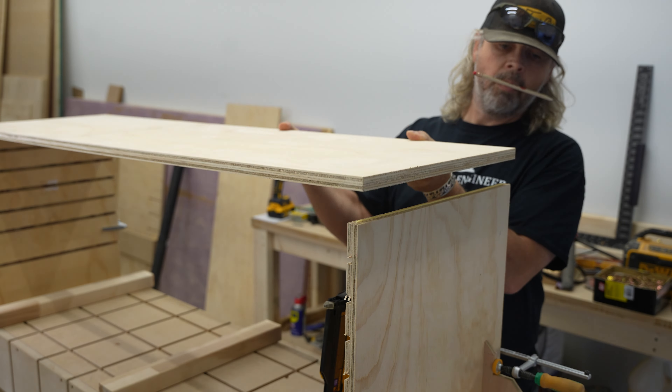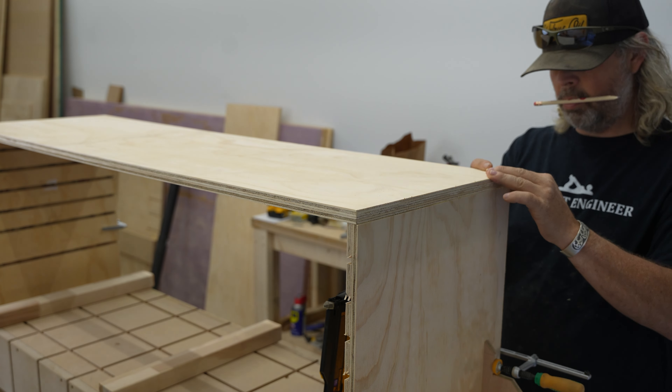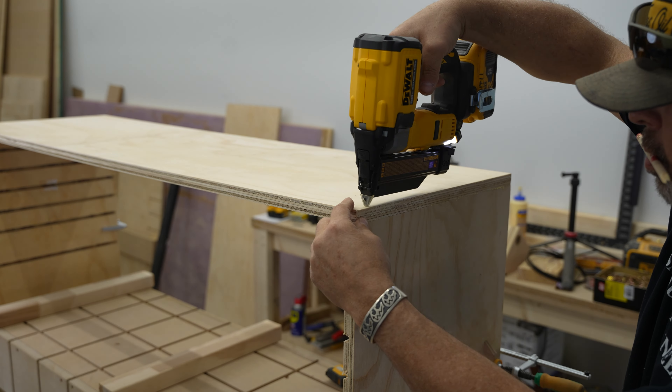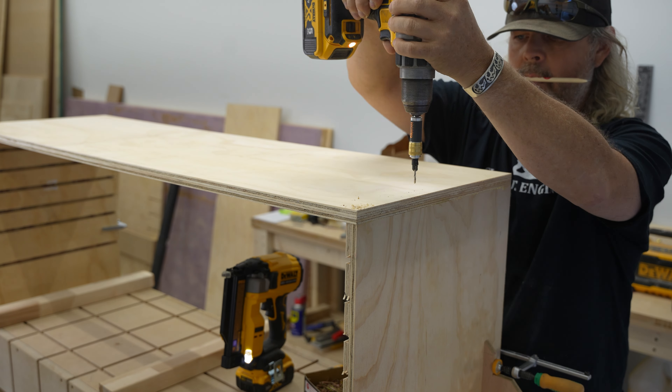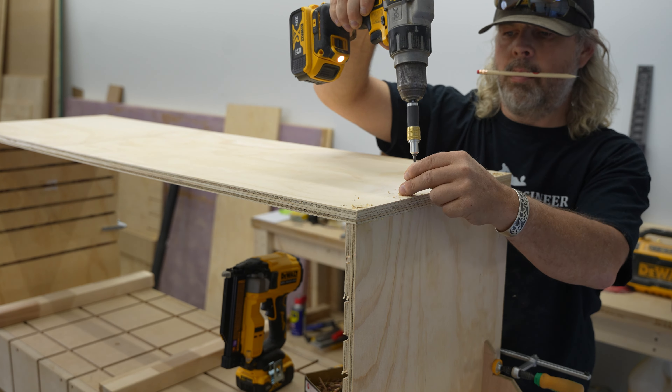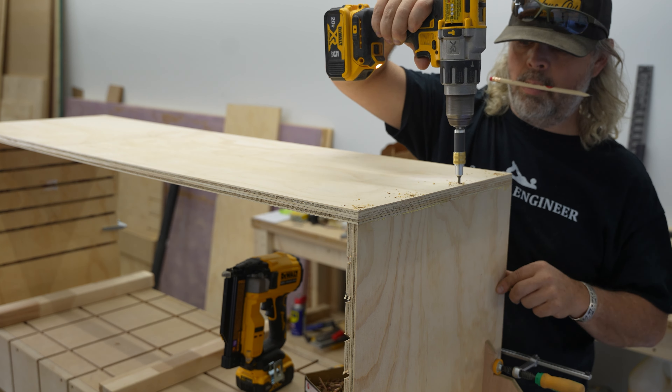Now that I have the uprights finished, I can get the shell assembled. To keep things easy, I'm sandwiching the uprights in between the top and the bottom. I use a 23-gauge pin nailer to get the parts lined up and tacked together, and then I follow that up with some 2-inch screws.